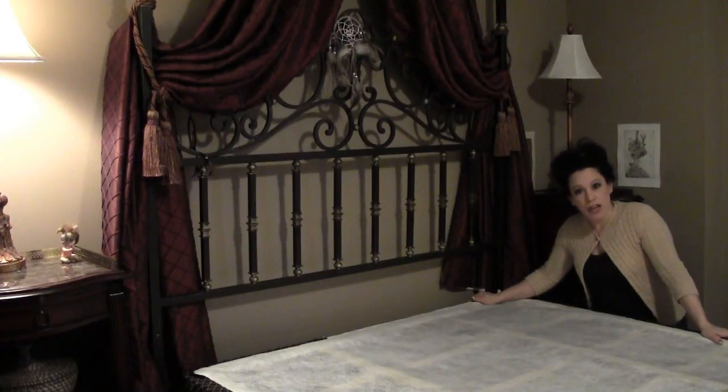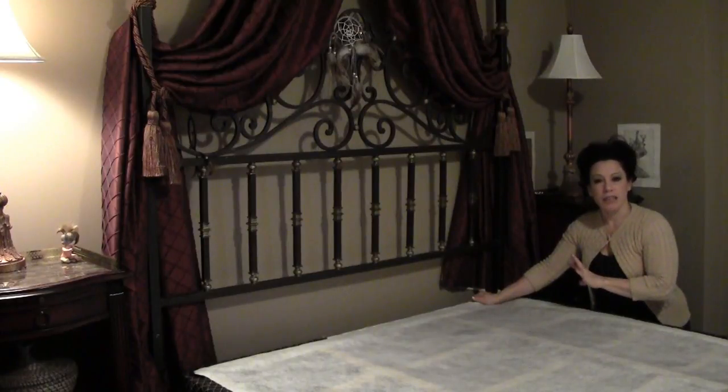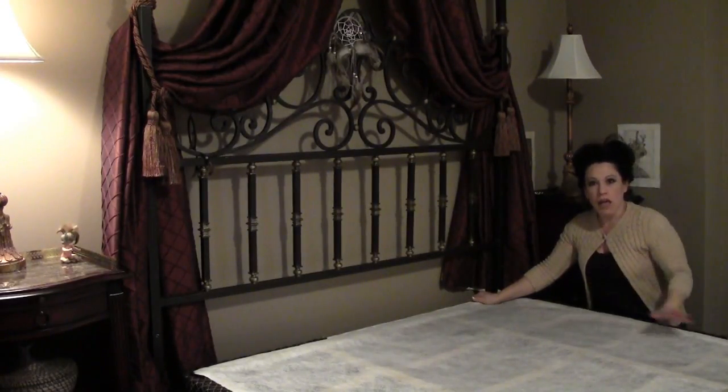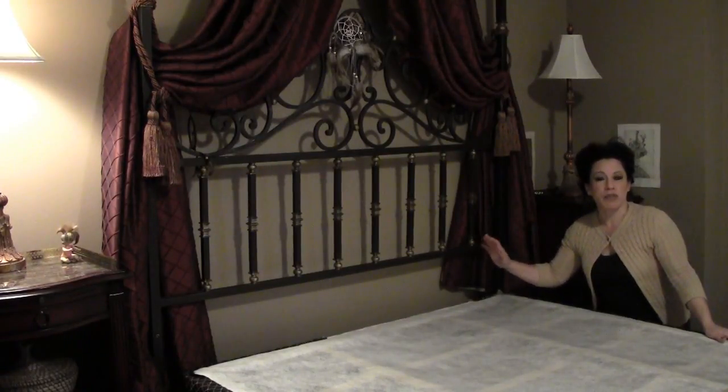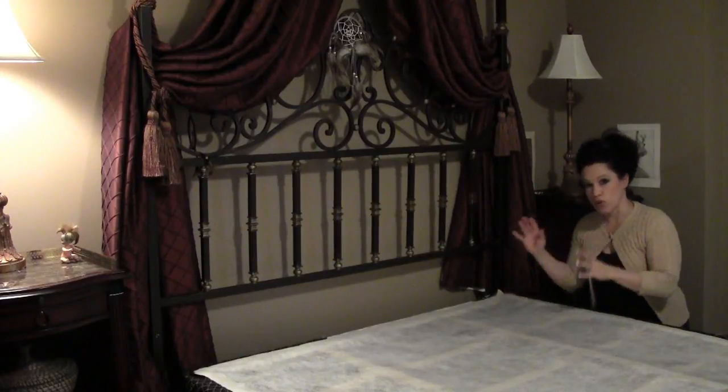This is Renee Romeo. Today you are in my guest bedroom learning how to turn a queen size bed into a king size bed for very little money. This is a guest room and I don't want to put this much money into going out and buying a new king mattress or a new king bed.